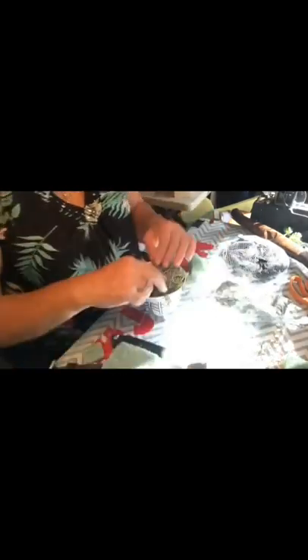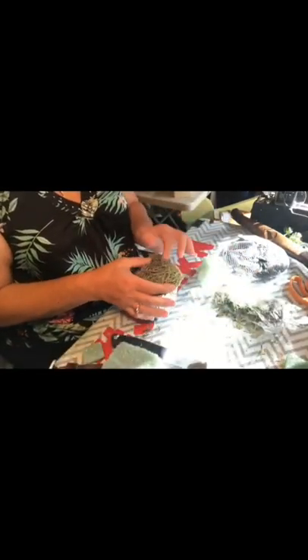It's just up to you what type of florals you want to put into the top. I chose succulents, but I had to fill it with styrofoam and some reindeer moss.